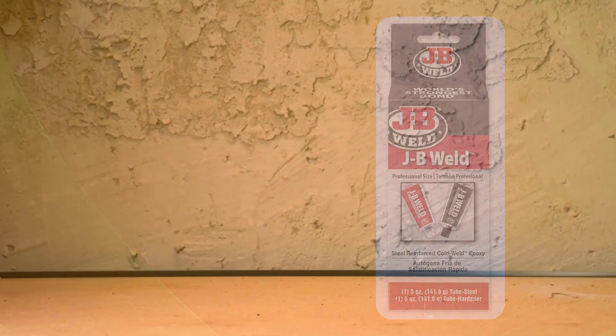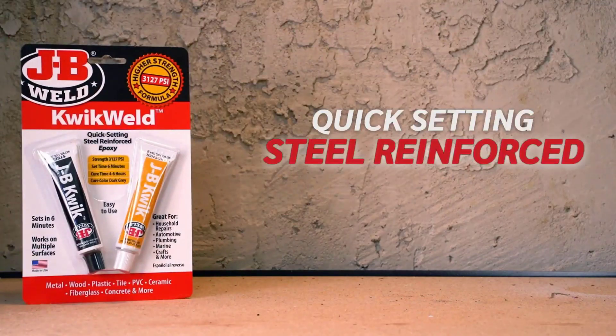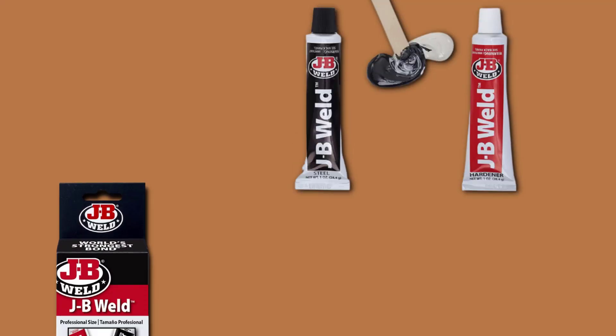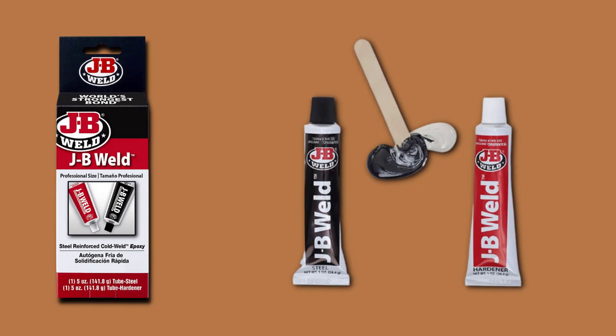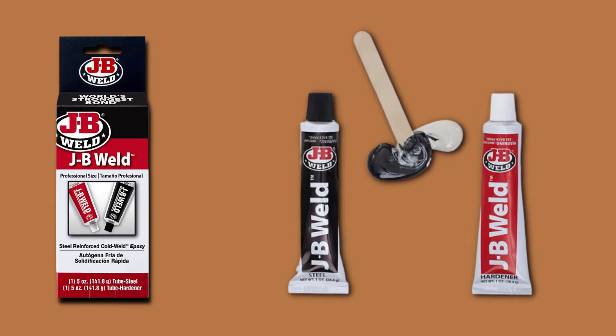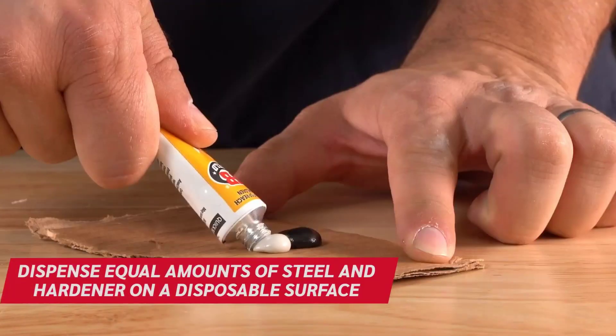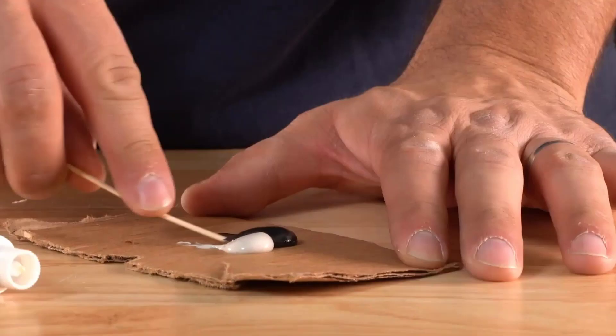At number 1, JB Weld. JB Weld is widely known as the champion in specialty epoxies for metal repair, especially on vehicles. This is the professional size of their steel-reinforced epoxy for metal repair. These larger 10-ounce tubes ensure you'll have plenty of epoxy on hand for many projects, and keep the two parts clean and separate for easy use.